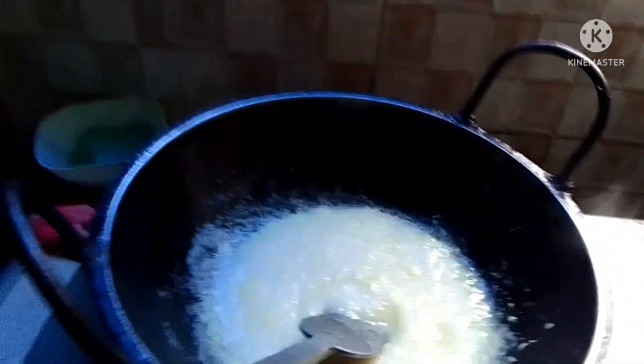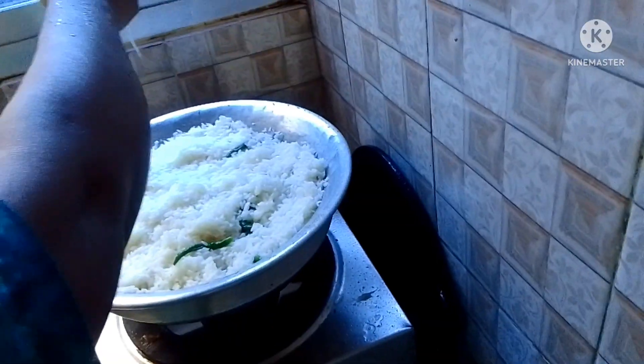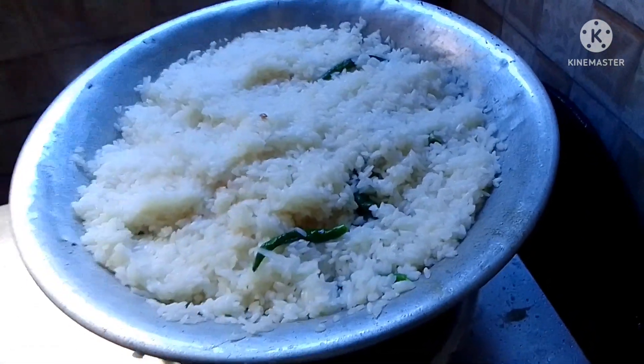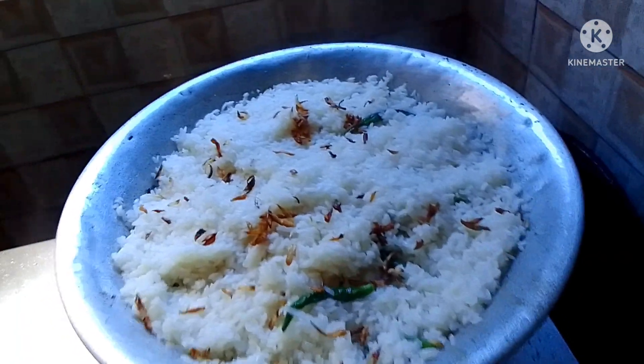Keep on stirring the onion until it's a little bit brown. She squeezed lemon on the pulaw rice, then it's ready to be taken off the heat after five minutes. On top she added lemon juice and sprinkled fried onions — called 'beresta' in Bangla — as topping.